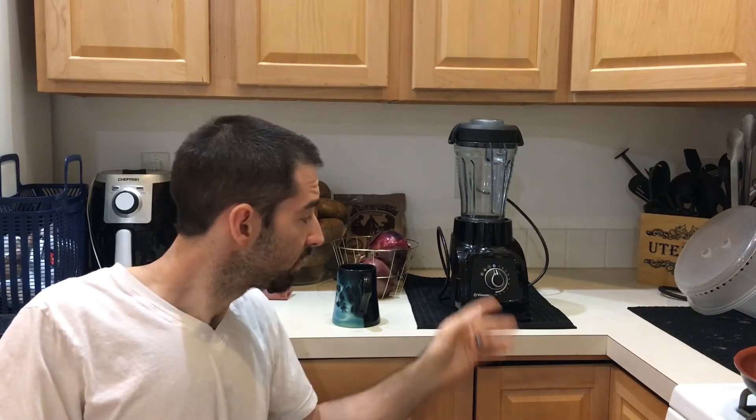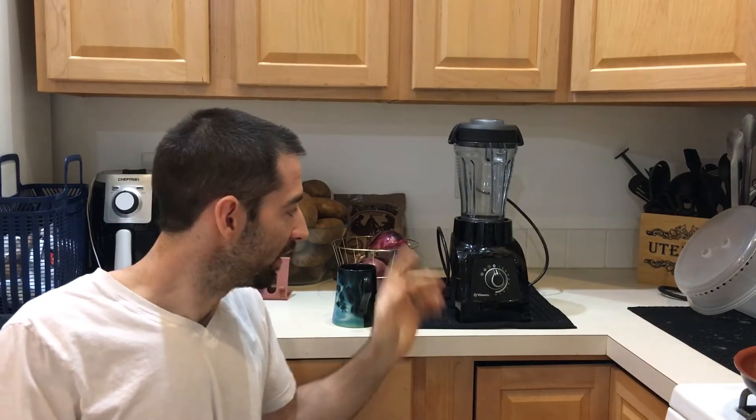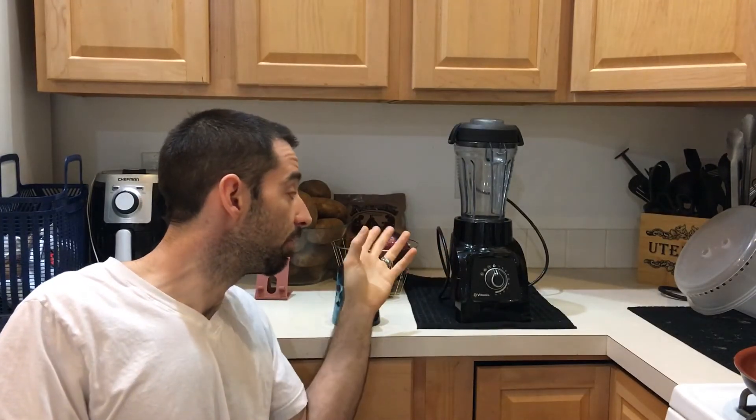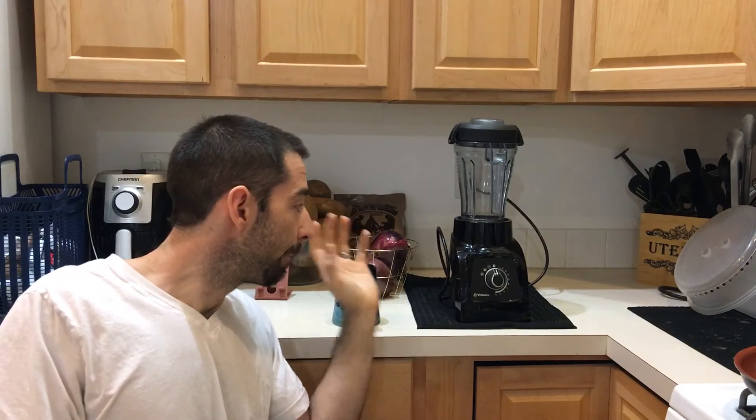So I got one of these. This one is actually my wife's certified reconditioned machine — mine is a new machine I bought, and I'm honestly jealous of her because her machine cost way less during a special flash sale Vitamix had. For the test, I'm using the certified reconditioned unit. These can sometimes be brand-new machines that were simply returned to the store — she said she couldn't even tell if hers had been used at all.